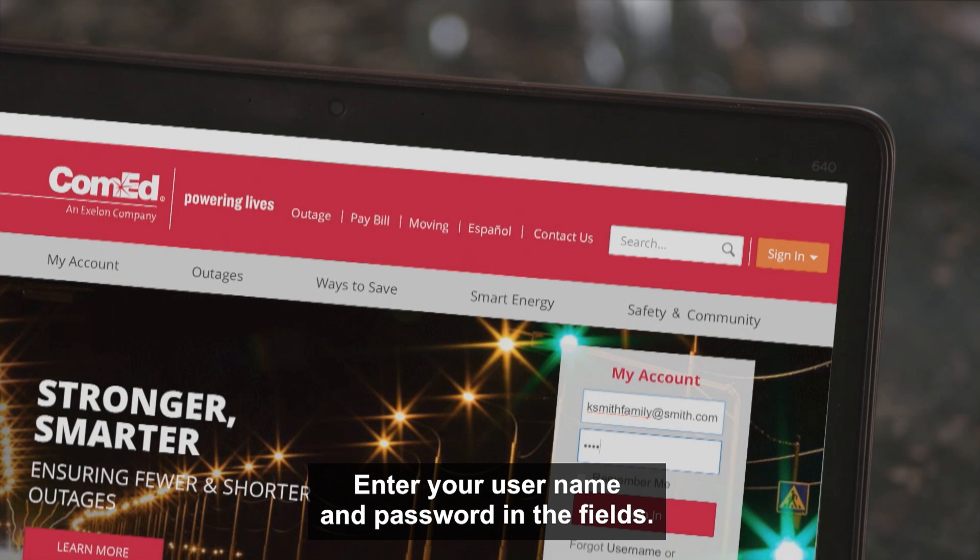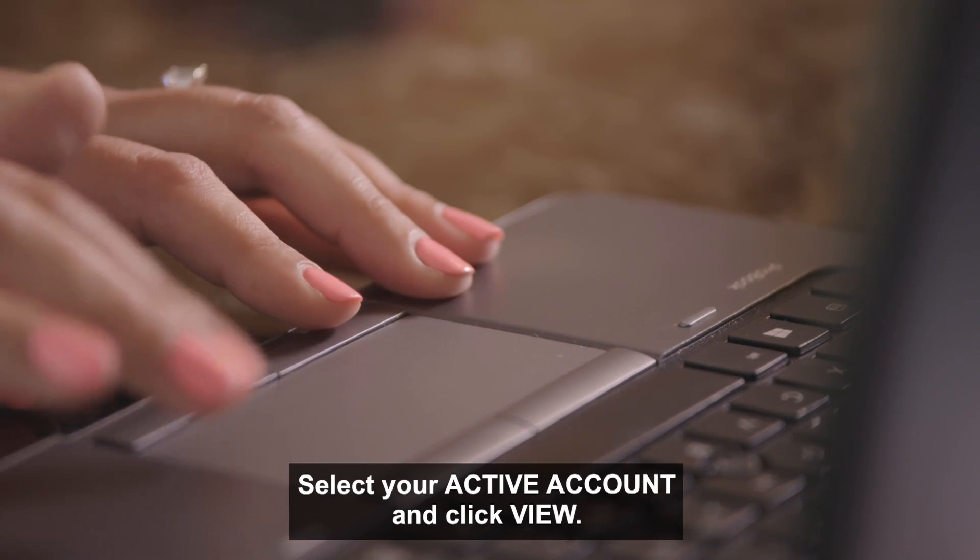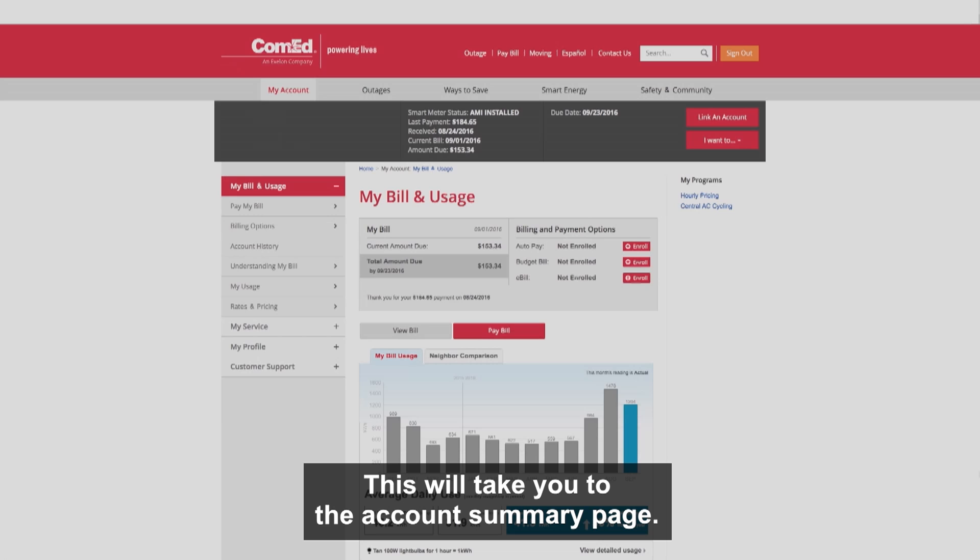Go to ComEd.com and log in. Enter your username and password in the fields. Select your active account and click View. This will take you to the account summary page.